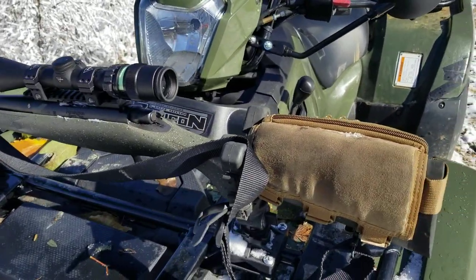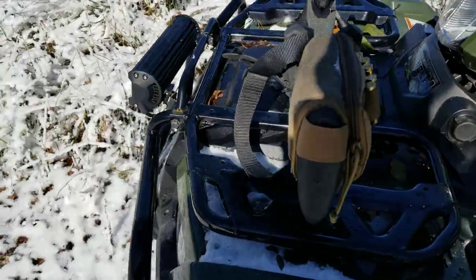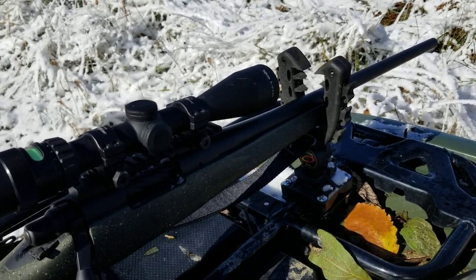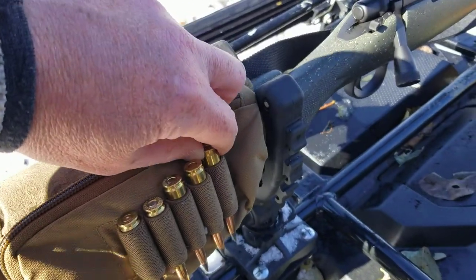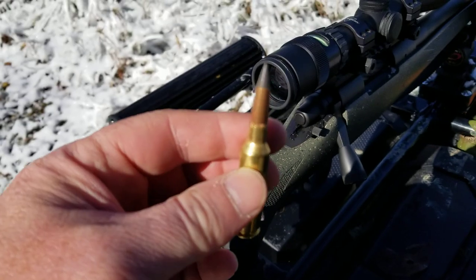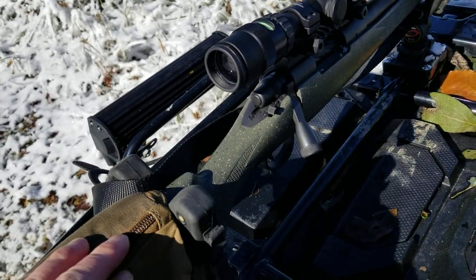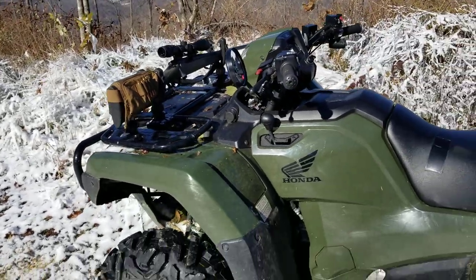You guys see the little custom 6.5 Creedmoor with a Trijicon 3x9 — best glass I've ever used, only thing I'll ever use again. Fiber optic technology. I'll show you guys when I'm running for ammo. Got these Deer Season XPs, 125 grains. I've been using Deer Season XP in 30-06, not 6.5 Creedmoor, probably the last three seasons. And to tell you that I am super impressed with the performance is an understatement. That's a video for later.